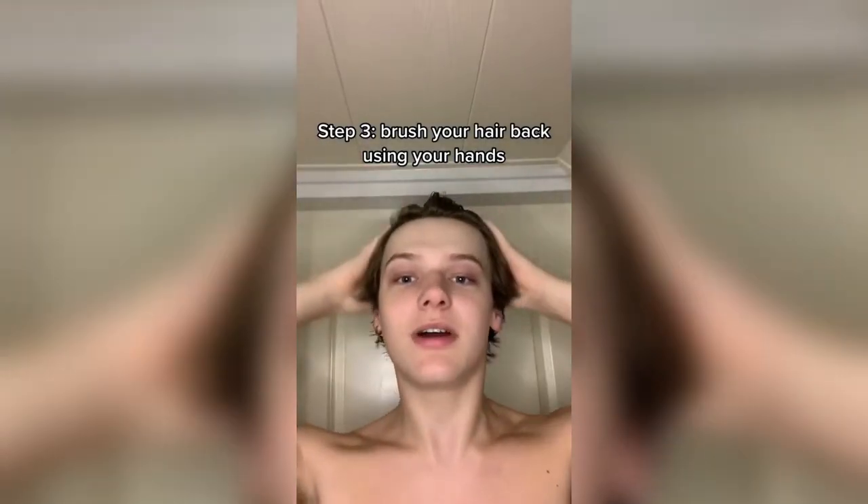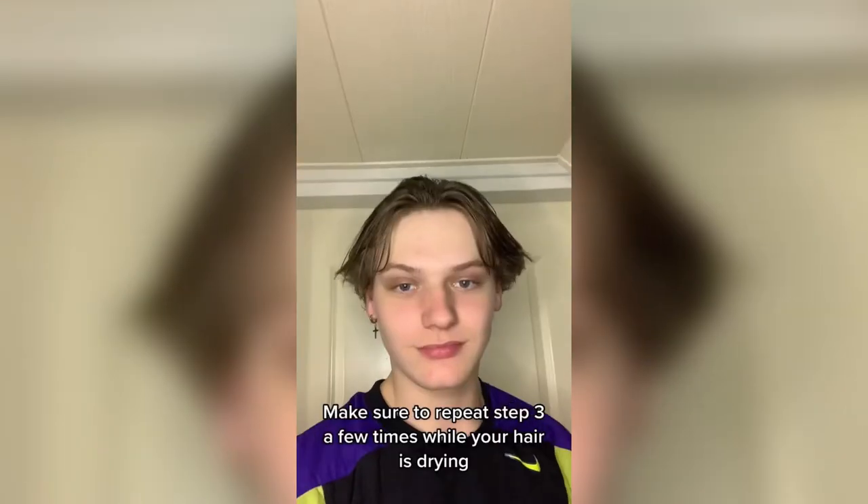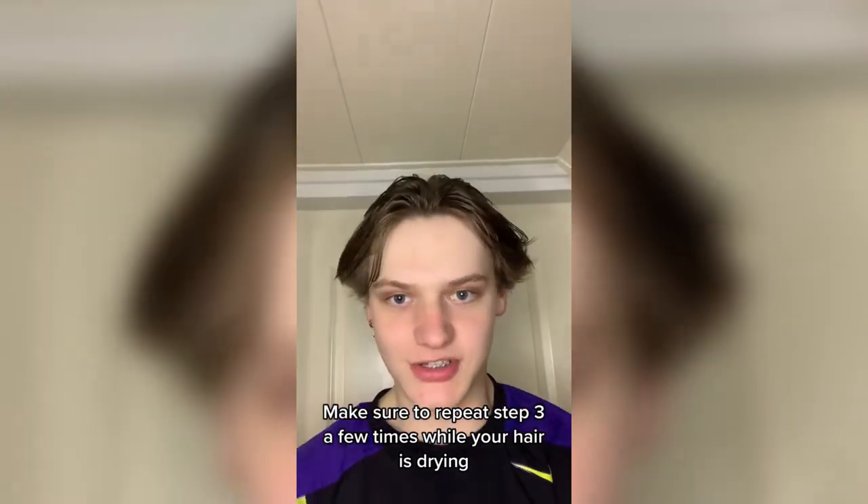Then when it looks similar to this, you just brush it back with your hands and fluff the sides. And make sure that while it's drying, you keep on doing this once in a while so it stays in that shape.